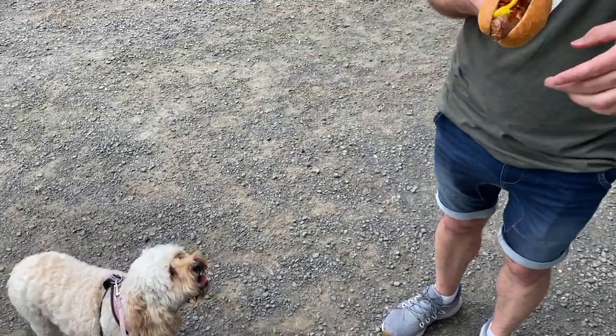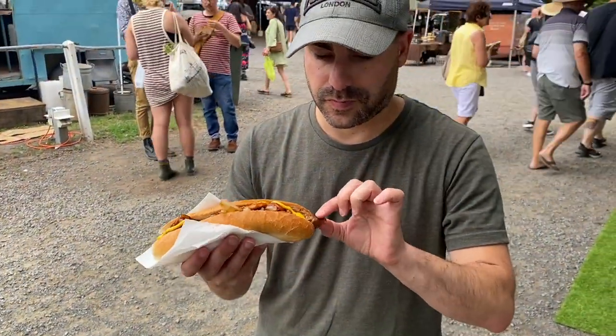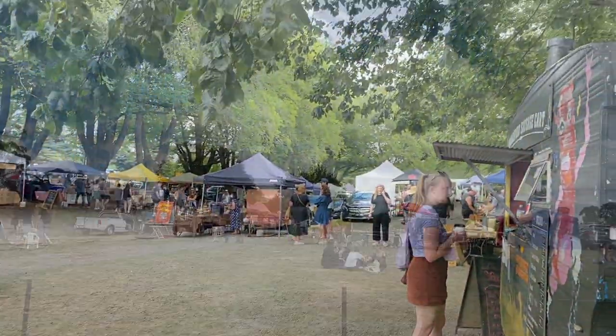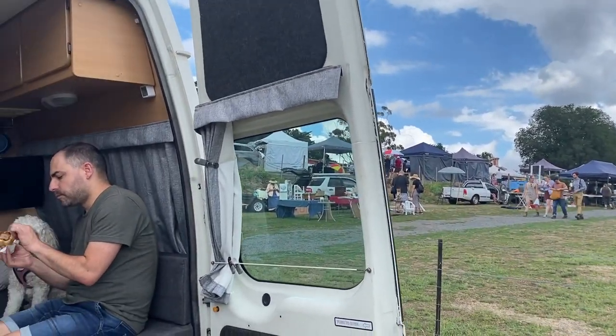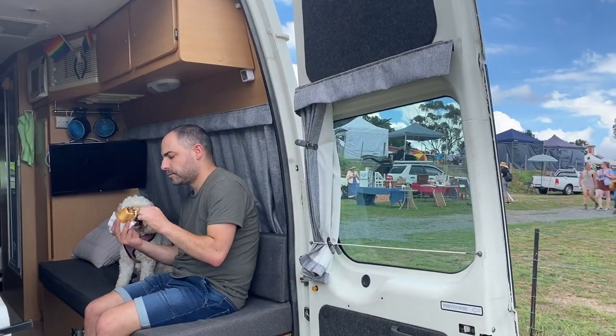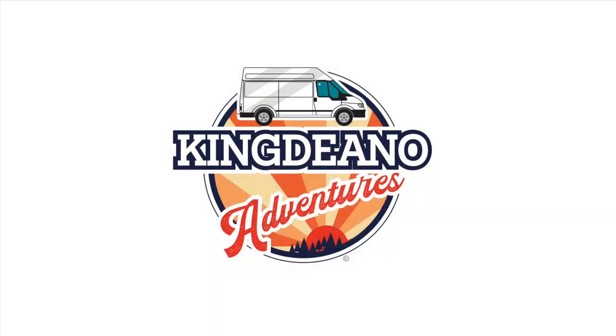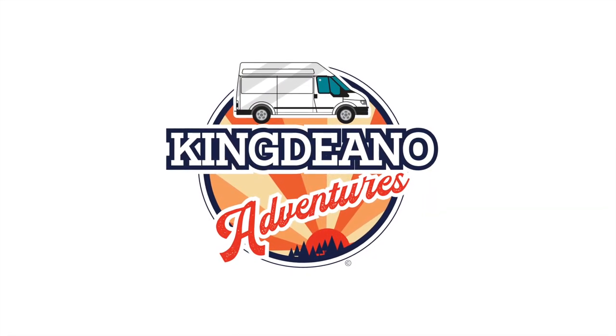What did you get Adam? Just a beef burger — beef, onion, cheese, mustard. Well guys, that's another end of an episode! Make sure you click the subscribe button when it comes up. If you've got friends that don't know about us, let them know. We'll see you next week for another adventure — five o'clock on Sunday. Have a good week, bye!